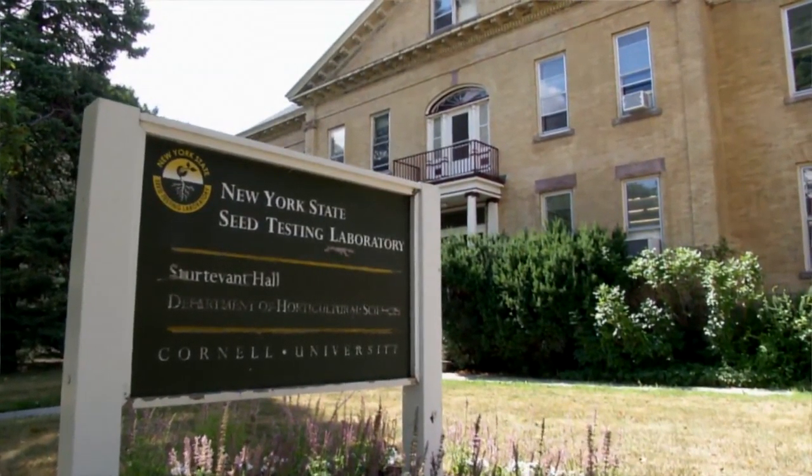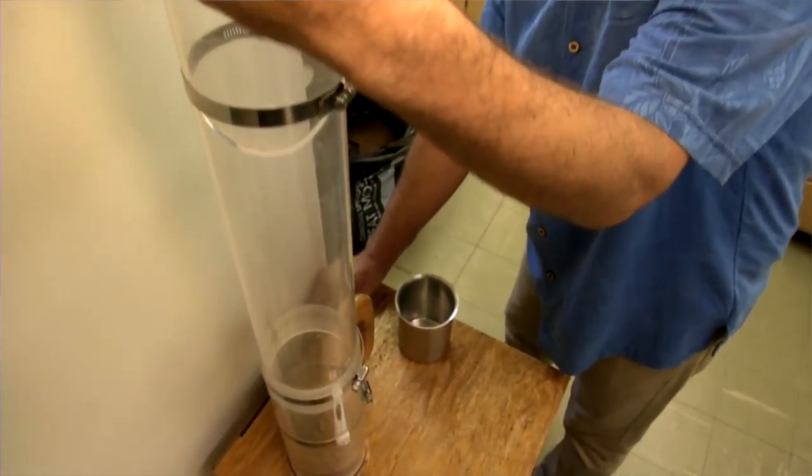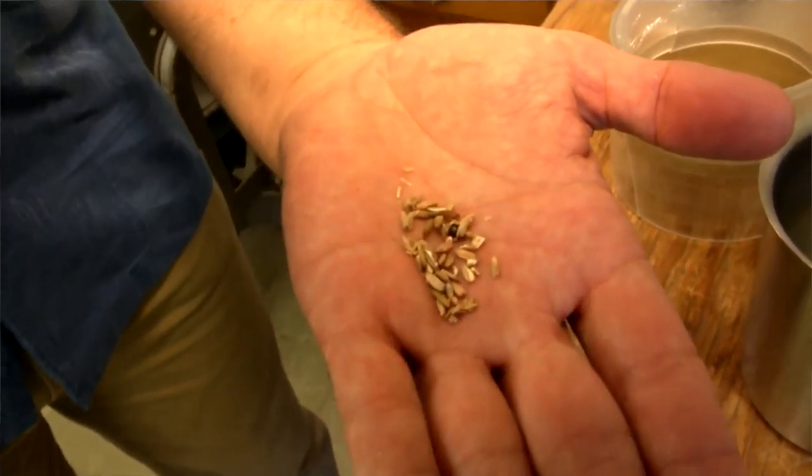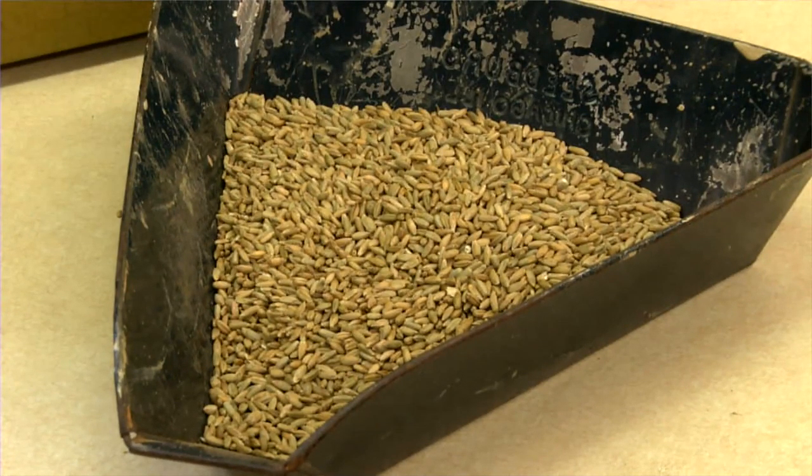When we get seed from any particular company, we identify the quality of the seed through purity and germination. We look for pure seed, inert material, weed seed, and other crop material. When we look at all of those things, we want the highest percentage of pure seed available.